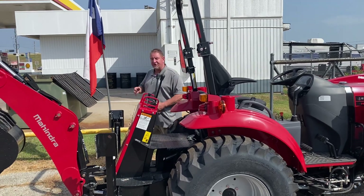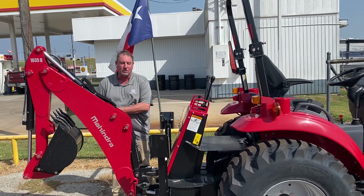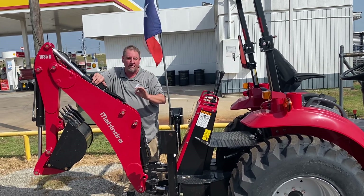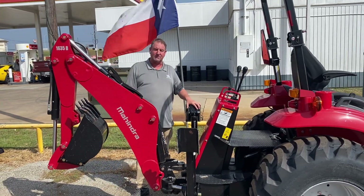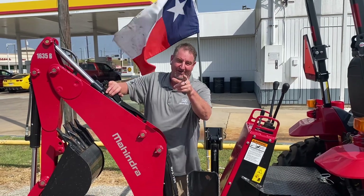Seven-year powertrain warranty, two years bumper-to-bumper on everything else. This tractor does qualify for 0% up to 72 months. It also qualifies for bumper-to-bumper coverage for up to a total of seven years. If you're interested, come out and see us in Sealy, Texas — where we make financing, digging dirt, and cutting grass easy.